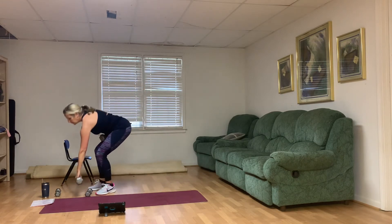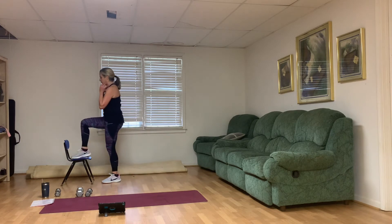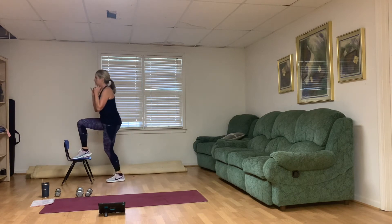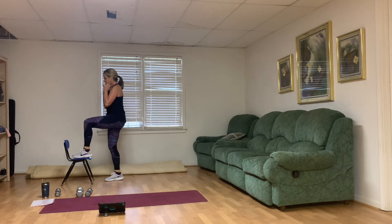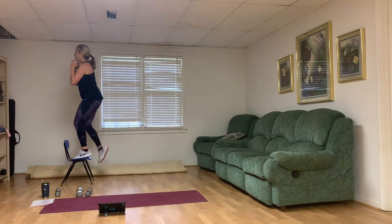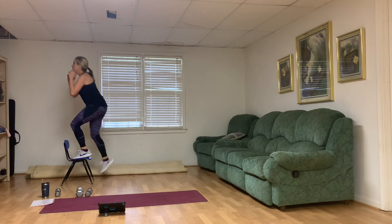For time's sake, I'm going to do five on one leg and five on the other, starting with the right. Here we go — five, four, push with the right heel, three, two, one. Switch legs — five, four, three, two, and one.